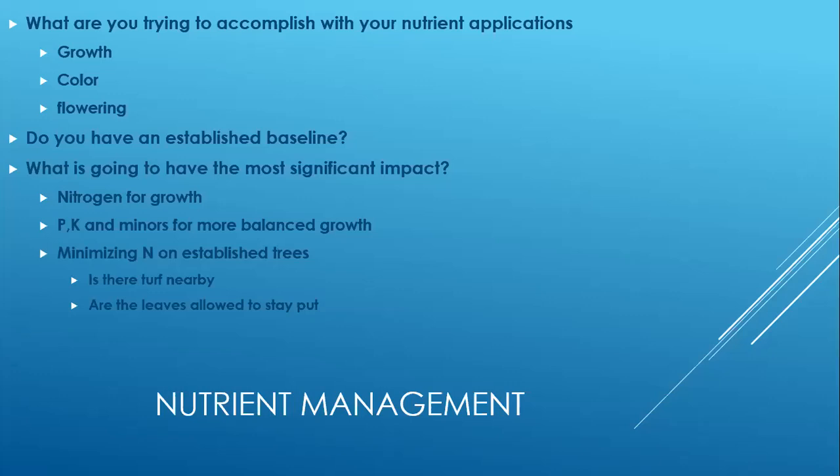This is where I always encourage people to do soil sampling. Once you do soil sampling, you bring in an independent third party who tells you exactly where you are with your soil chemistry, and that allows you to make the best decision on how to move forward. That said, what's going to have the most impact on tree growth is nitrogen, and early in the development and growing of a tree, you're absolutely going to keep nitrogen levels higher to push that tree to grow in a healthy and effective manner.